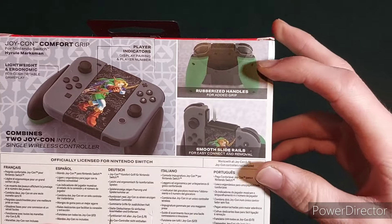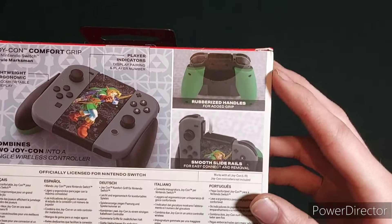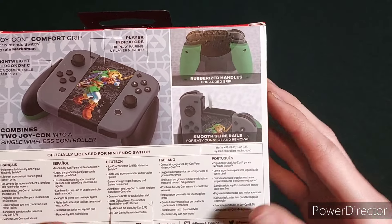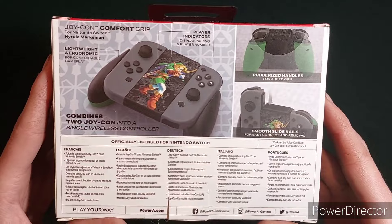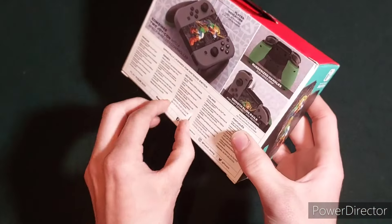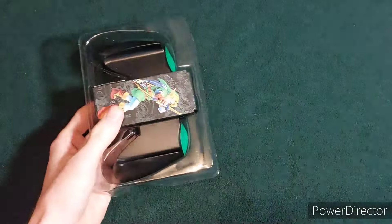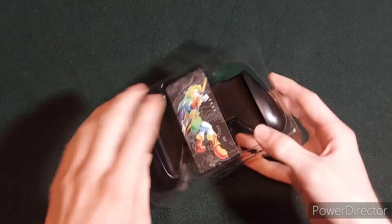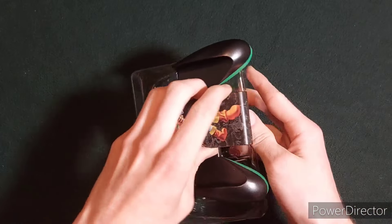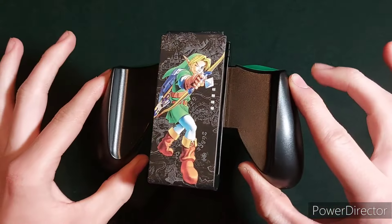You can also see here that on the back of the handles, they're actually rubberized, so it adds a nice feel to it. And there it is — I think that looks pretty good.